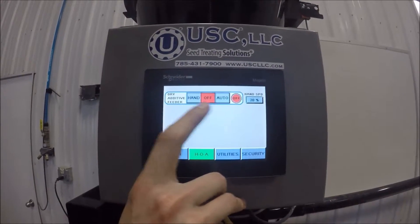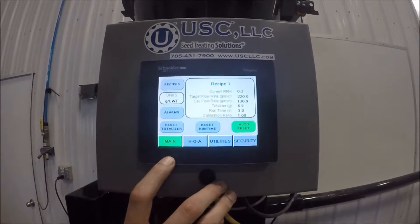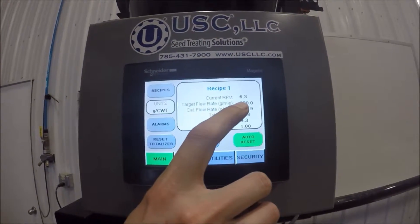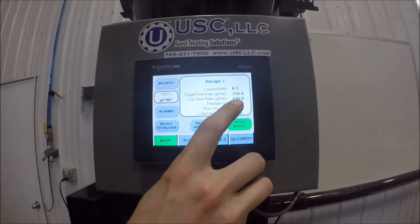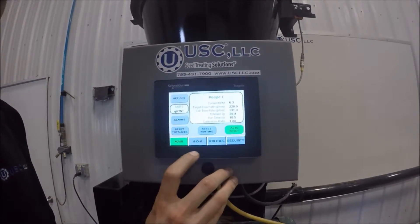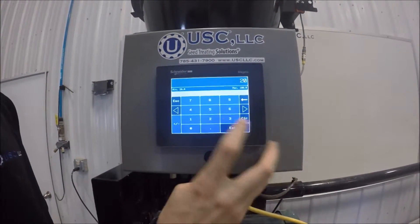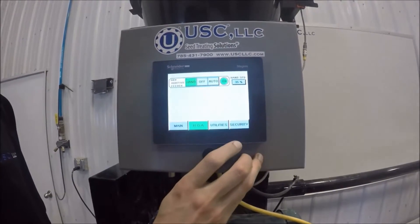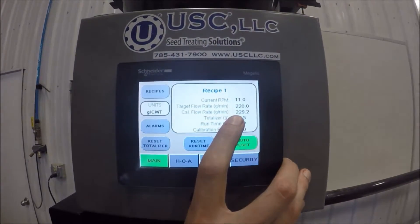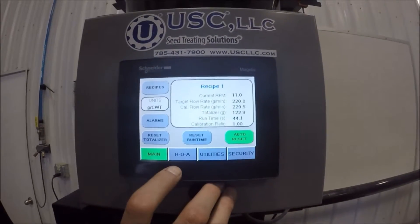We'll go back to the HOA screen. Set it at 20% and turn it on by hand. At this point we can see that our current flow is at 130 and we need to be at 120, so we can adjust the speed up to match that flow rate. From the HOA screen, we adjust that percentage from 20 up to 35. When we go back to the main screen, we'll see that the calculated flow rate adjusted up to 229, which is very close to the 220 we're looking for. So at this point we're ready to calibrate.